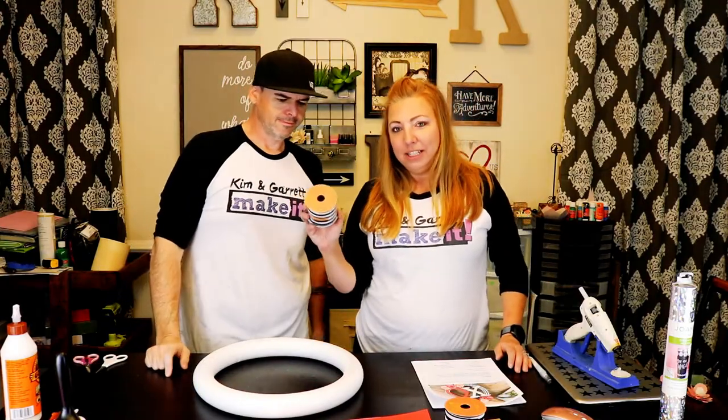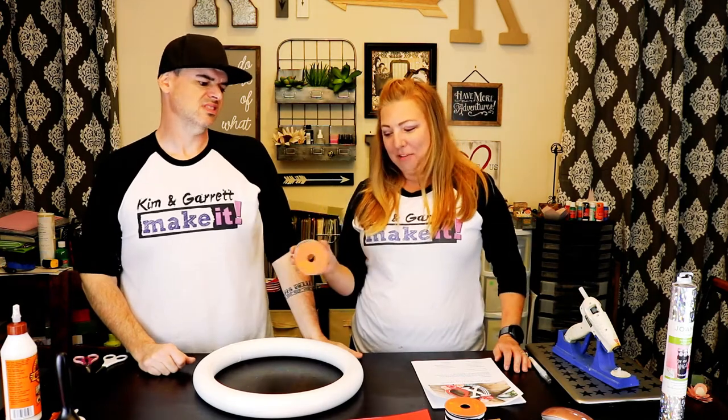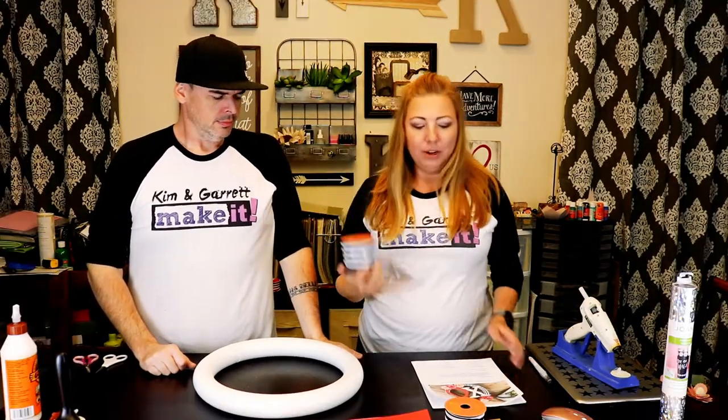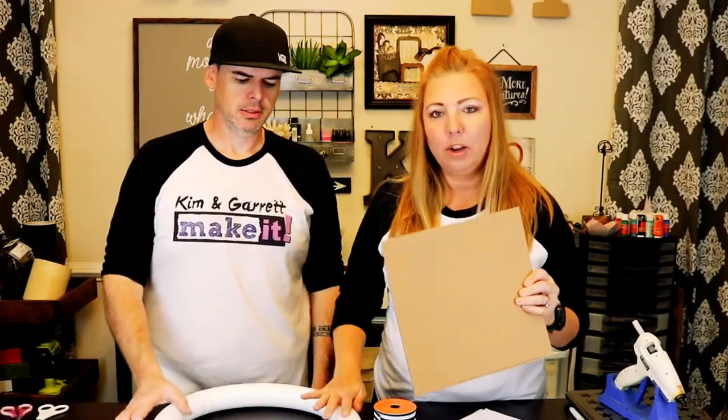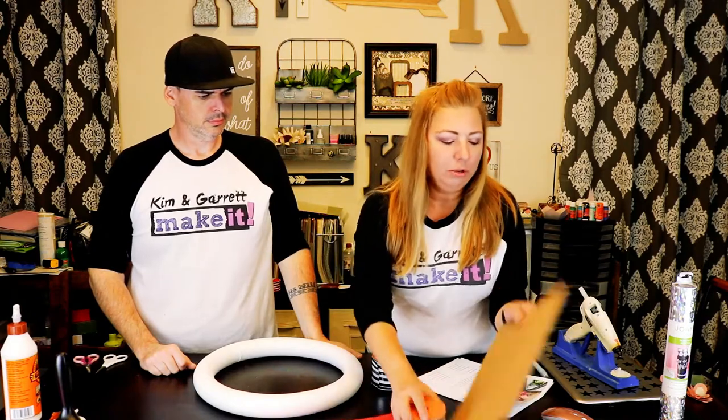We're gonna make this project really quickly. We're gonna get started. Garrett is going to use his hot glue gun and he's gonna wrap this wreath in this black and white ribbon. And I am going to cut out the XO that's gonna go right on the front of this using our cardstock and our 2 millimeter heavy chipboard from Cricut.